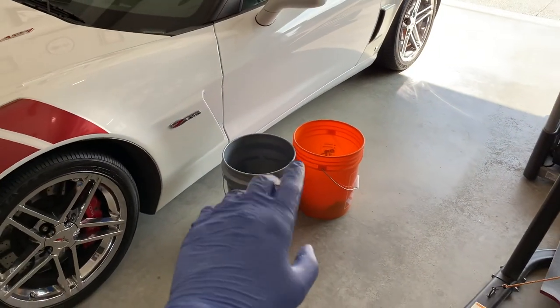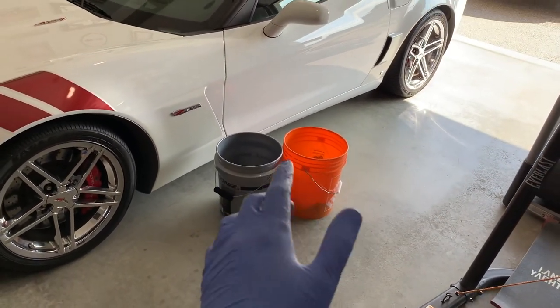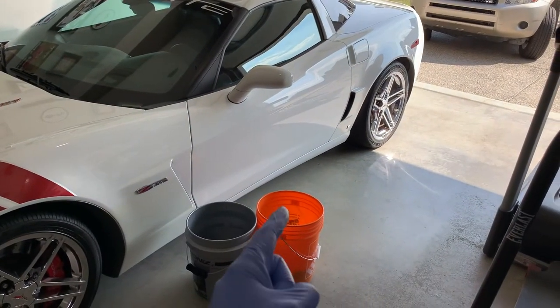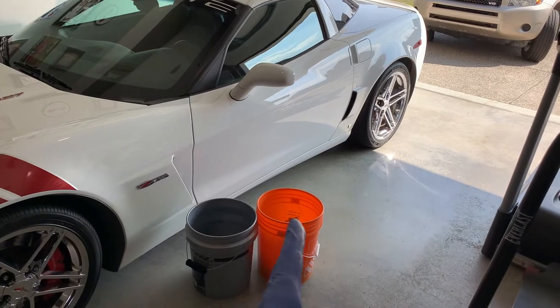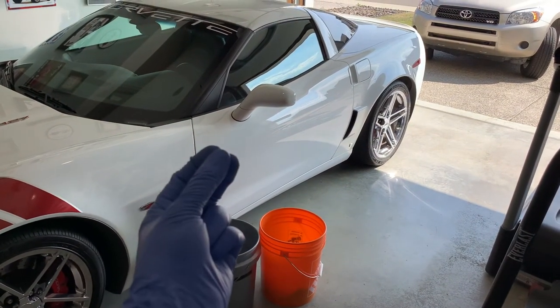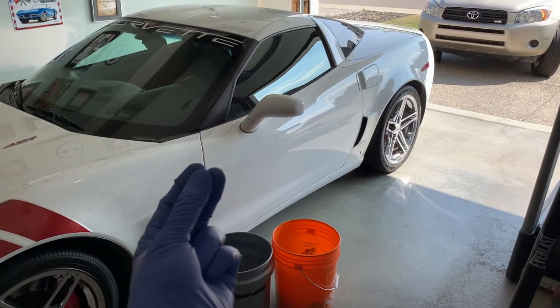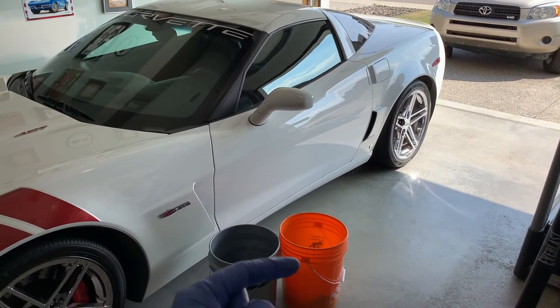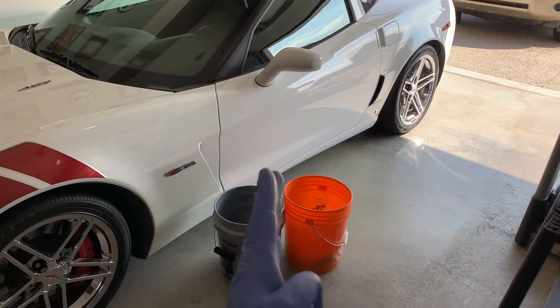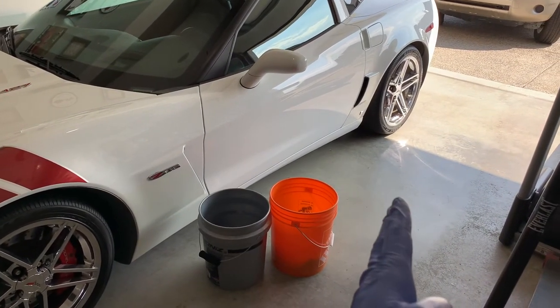Tip number ten: never take the excess water from inside your buckets and throw it on your vehicle. Even if it's your clean water bucket, just dispose of it properly, because there are still small contaminants in there. There's no use undoing all the hard work you just did washing your vehicle by making it dirty again with debris from your bucket. Never use that water — just discard it.